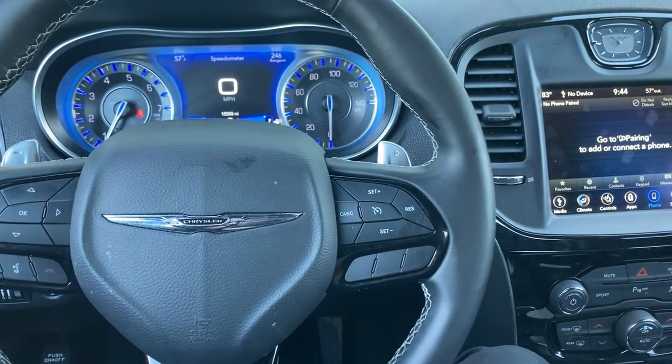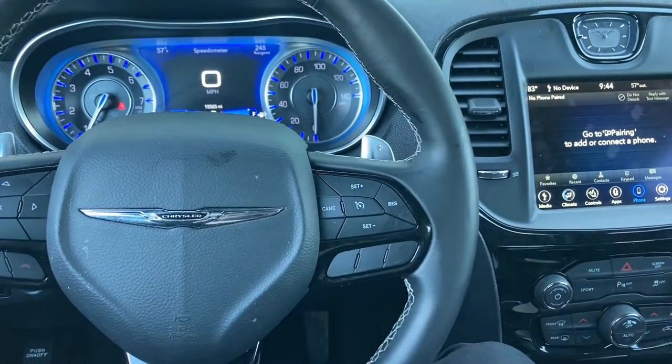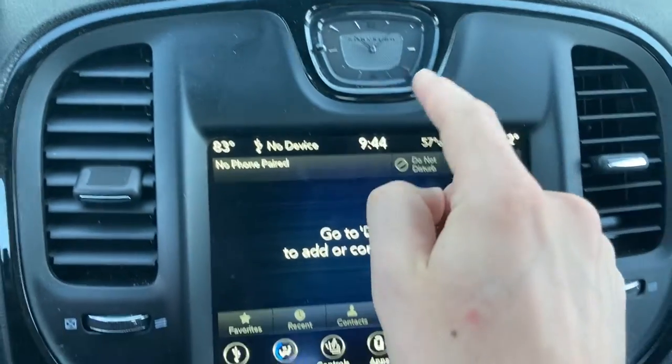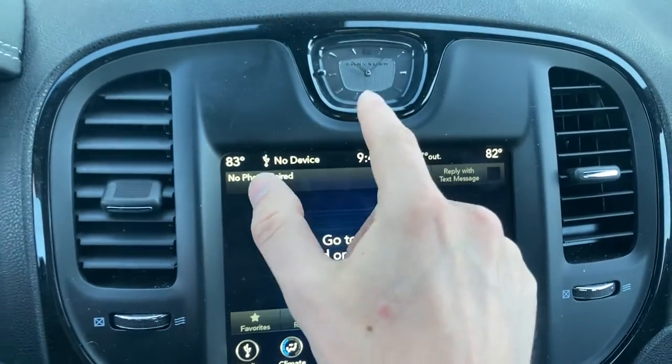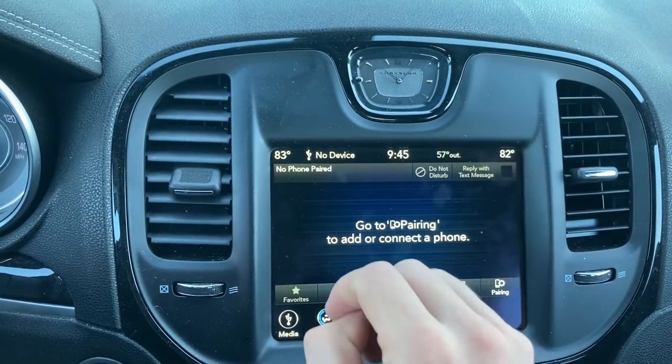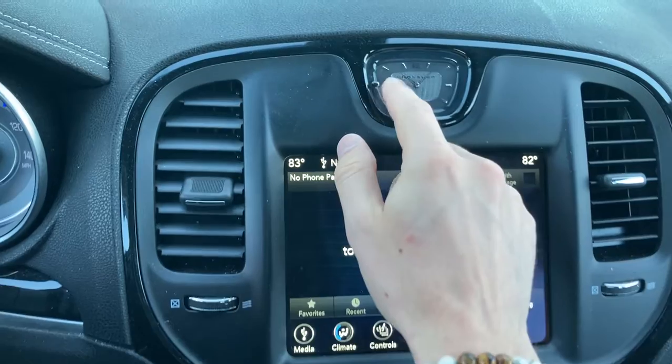Here in a 2022 Chrysler 300 and I'm going to show you how to set the time right over here and how to adjust the time right over here. Now these two will not adjust themselves, so if you adjust the time here, time will not be adjusted there.